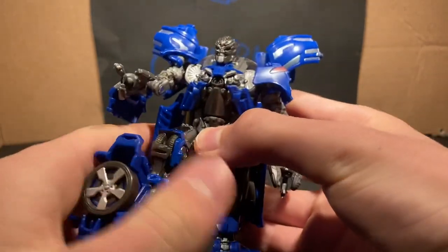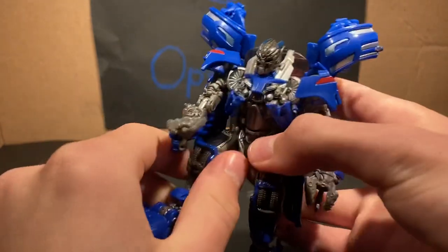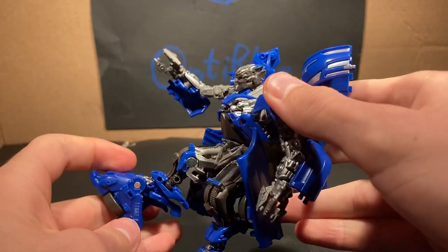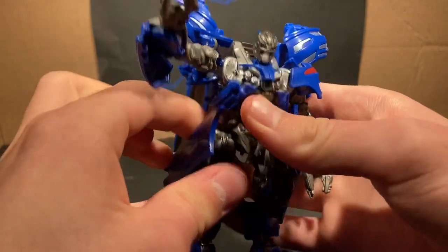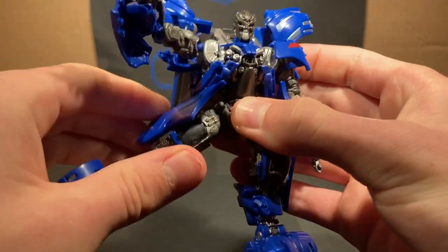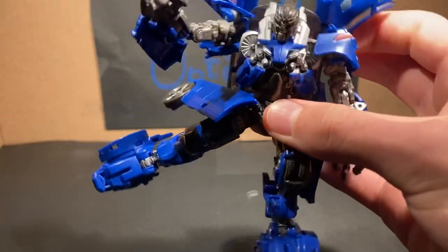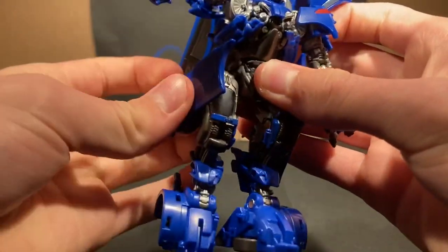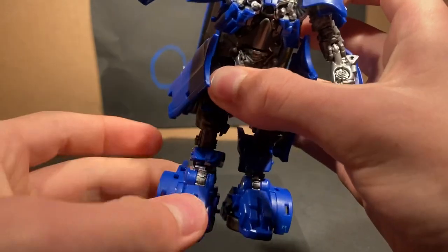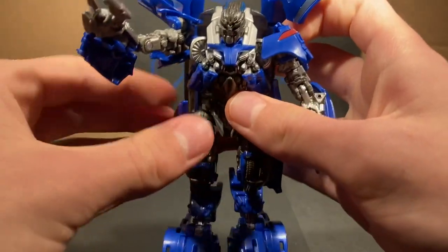His legs can go forward, though not too far. But you can actually fold this like that, so I guess it has more use than I thought. It can go back, and not so much outward — oh wait, you can actually move it out pretty far, that's pretty cool. I'll just fold that back in. There's a joint right here at the knee, and at the ankle — unfortunately it does not tilt. But it's still a pretty cool figure.